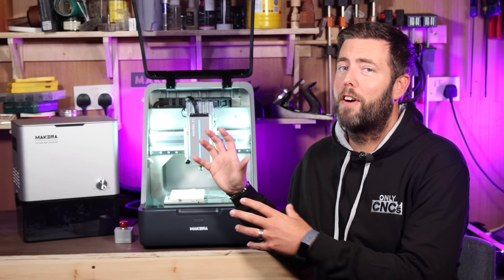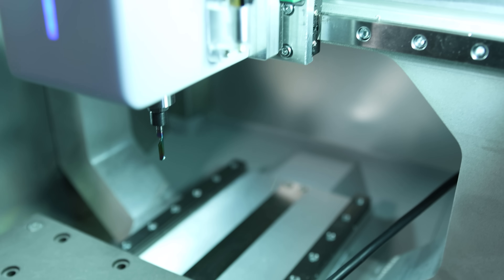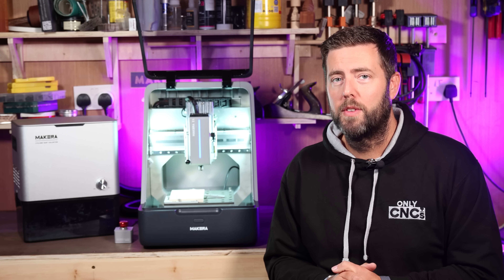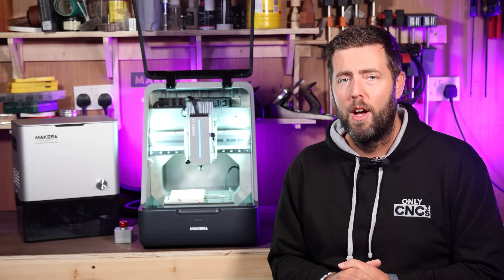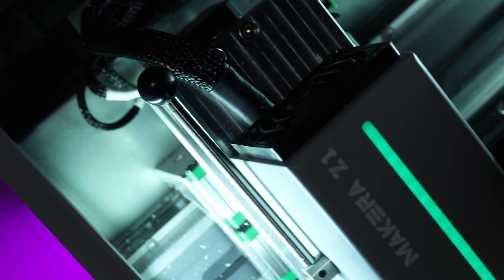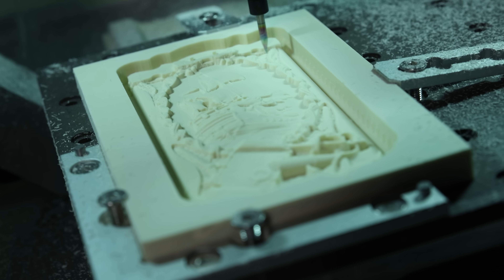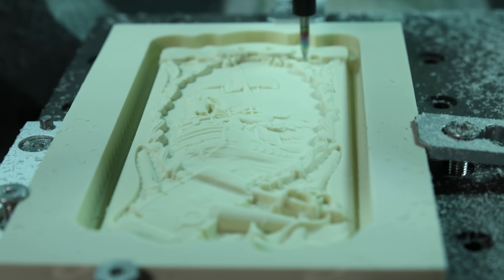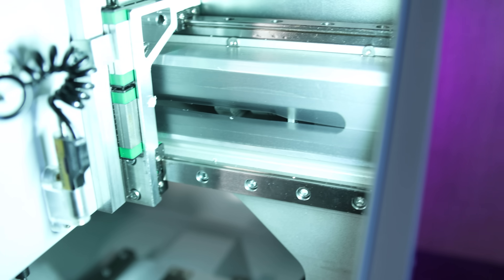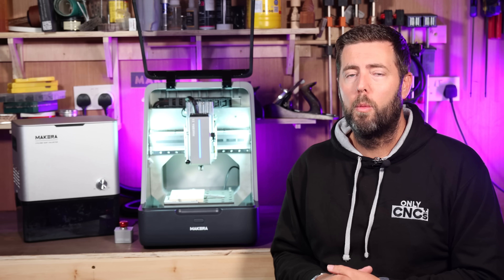The entire frame is machined from a single block of aluminium, which means there are no end plates that could potentially flex and no bolts in the frame that can work loose over time, so you have a very solid machine from the start. All three axes are running on linear rails, which adds to the rigidity and improves the precision and quality of anything you produce. They've also done a really nice job of hiding a lot of the moving parts such as the lead screws to minimise the amount of dust and debris that can get to them.